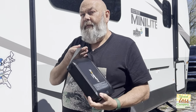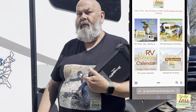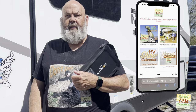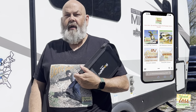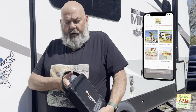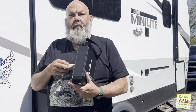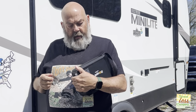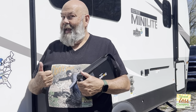We have a full review at stresslesscamping.com and that's where you'll also find tips, tricks, ideas, destinations, and RV discounts. Hopefully we'll see you there. I have a full written review of this — it's a nice product, well-made, and definitely has some good use cases. Thanks for watching and happy camping.